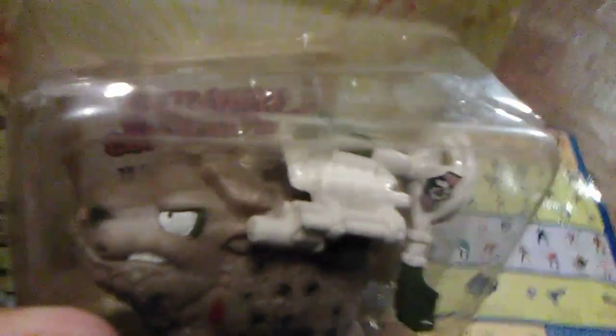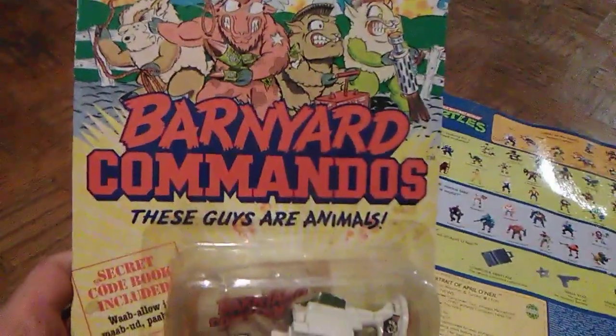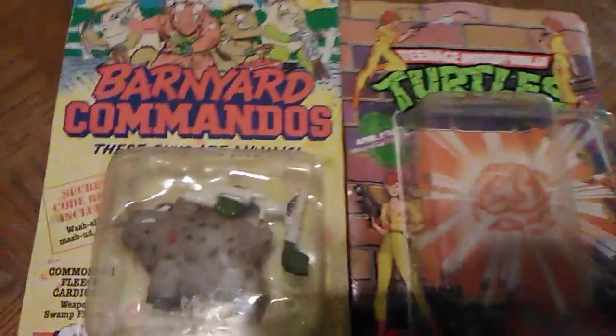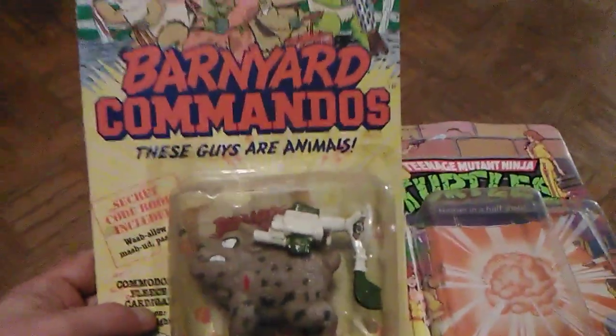In the back of the card you can see the secret code book that's included — we can't take a look at it since this is a mint-on-card review, but it has the Barnyard Commandos logo. They also made other merchandise like coloring books. Only four episodes of the animated series were released on VHS. They did end up making a second series too. But that's not much more to say about the Barnyard Commandos — it was a fun look at a great toy line from when I was only seven years old back in 1989.